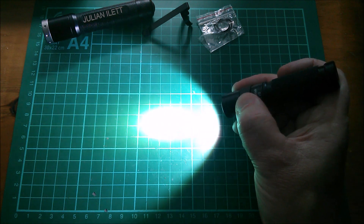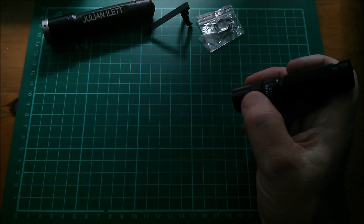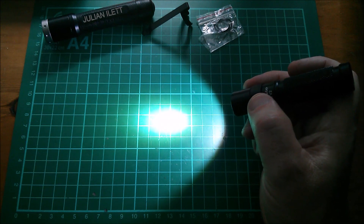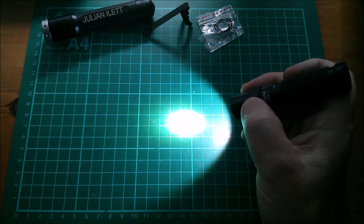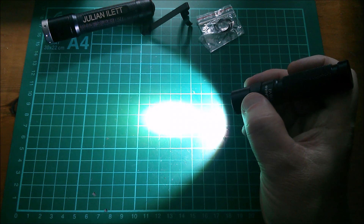Strobe warning — double click again and we get strobe. Now let's switch on and look at the difference between medium, which is 35 lumens, double click and we get high at 180 lumens.